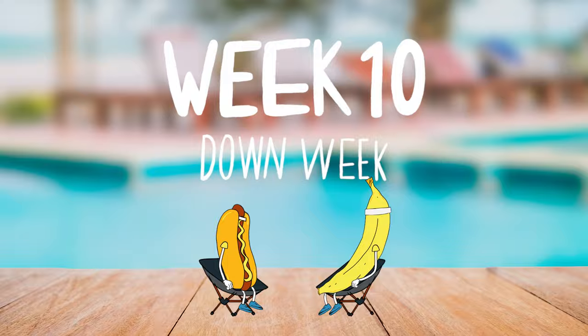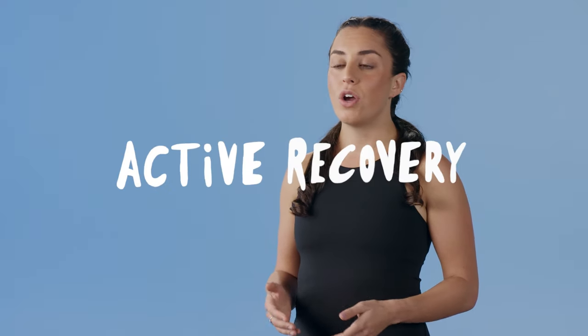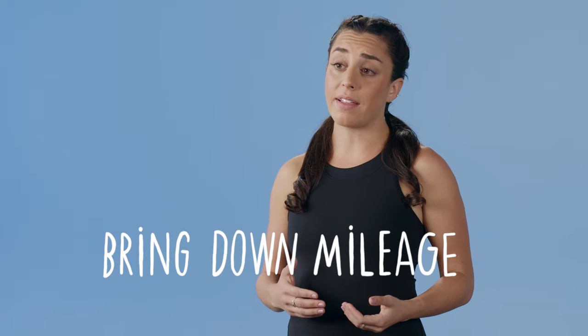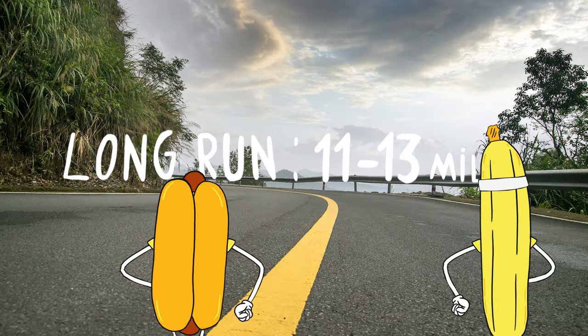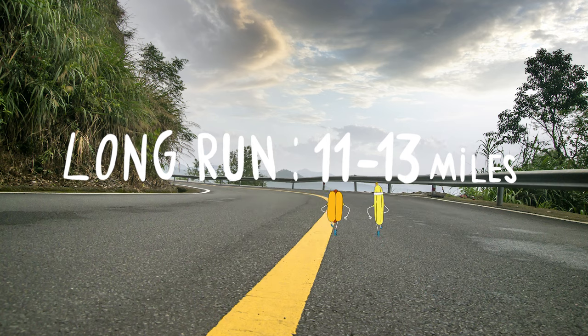Week 10. You've made it to your first down week. It's super important to take these down weeks in order to be prepared for the bulk of marathon training coming up with those harder workouts and our longest long runs. We're going to pull back to help our body recover. That means active recovery, no workout, no quality session this week — no speed — and bringing our mileage down. We're going to do a long run of 11 to 13 miles. All of your runs throughout the week should be nice and easy.